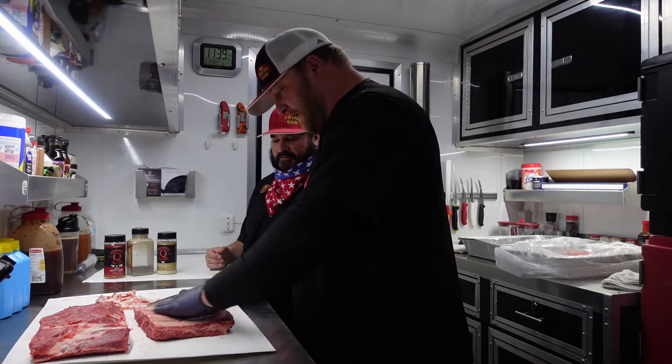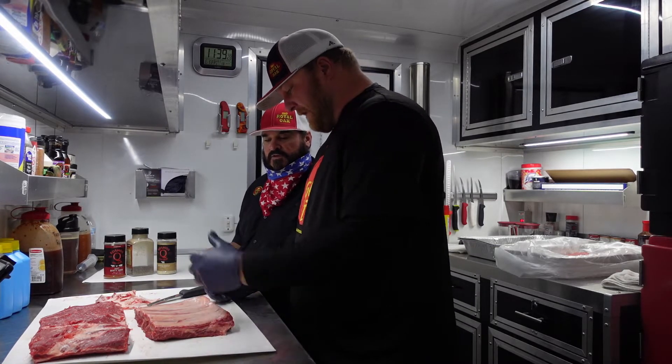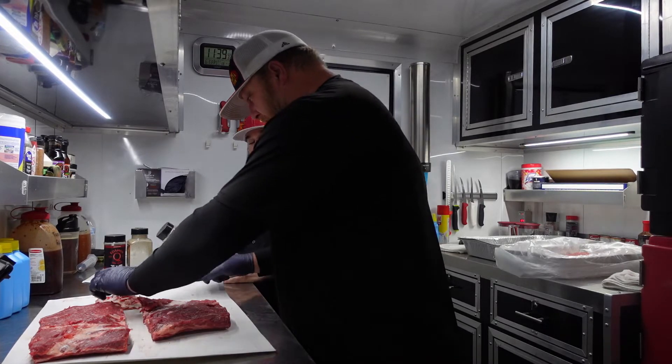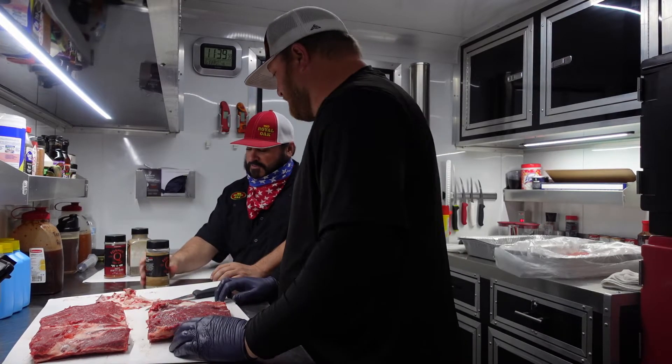On a beef rib, we do leave the membrane on the bottom because this meat's going to pull so much — that's kind of how we're going to keep it attached to those big old bones. I see some Cosmo products here, which is always a good thing to see whenever anything's going on on the grill. So what do you use here?